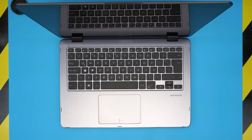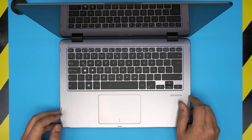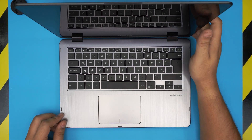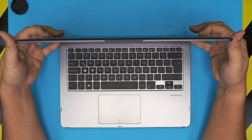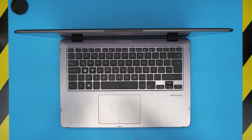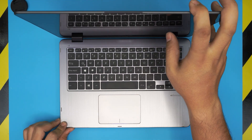I'm back with another video. Today we have an Asus VivoBook 14 — the exact model is the TP410U. In this video I'm going to show you how to open it up and how to replace the battery if your battery is not holding any charge. It's really simple and easy to do, and this applies to any VivoBook 14.